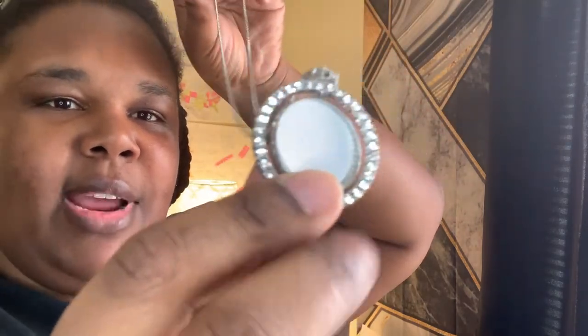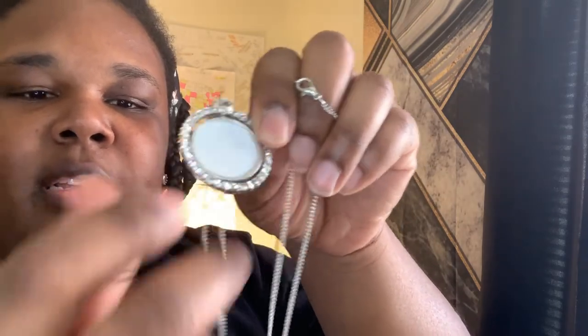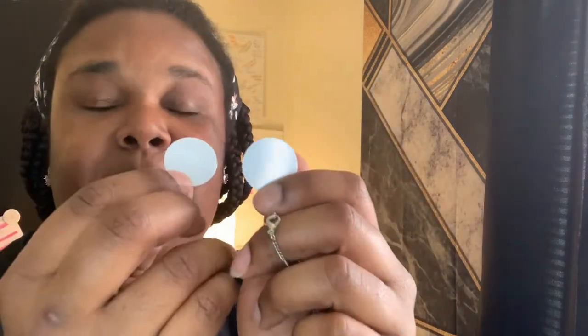So this is the necklace. It has the little diamond look-alike around it and it's double-sided — you can turn it. Each one comes with these little discs. When I size my images, I size them to one inch images.